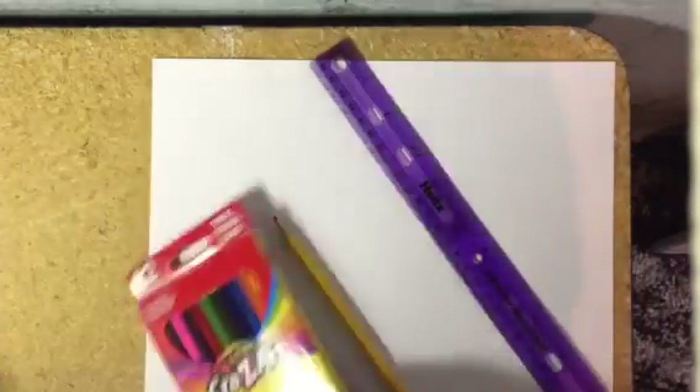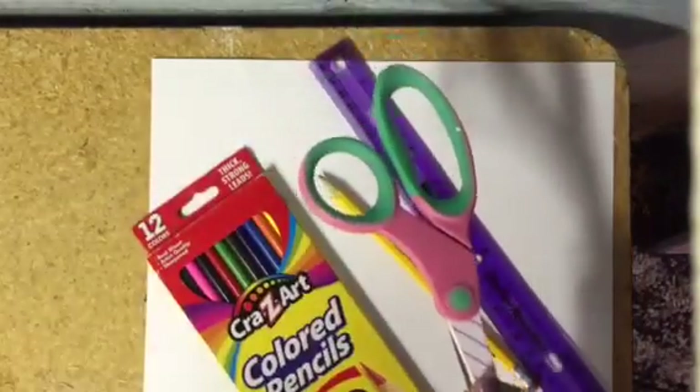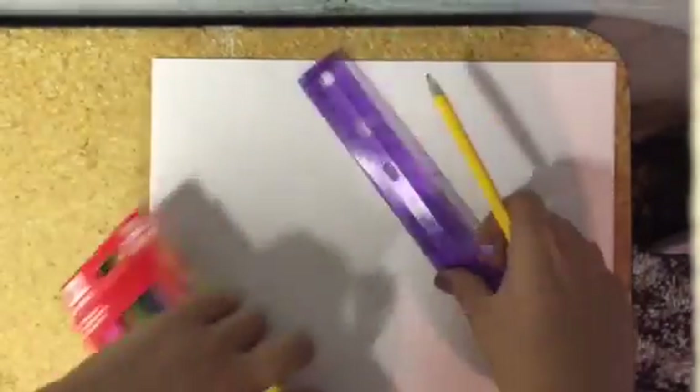For this project you will need one sheet of copier paper, a ruler, a pencil, colored pencils, and scissors. Right now we're going to be starting with just the paper.